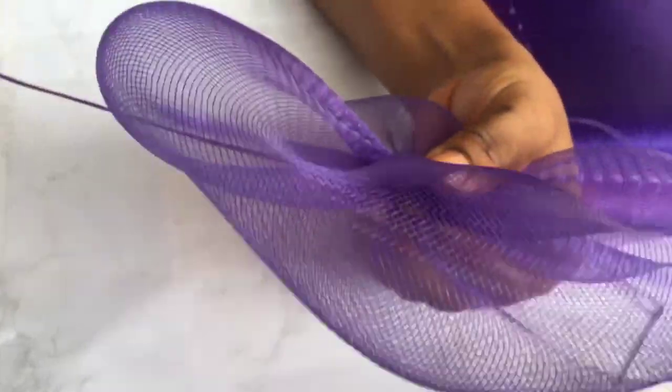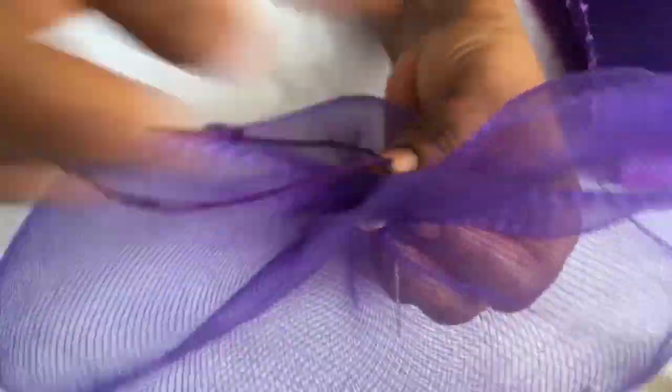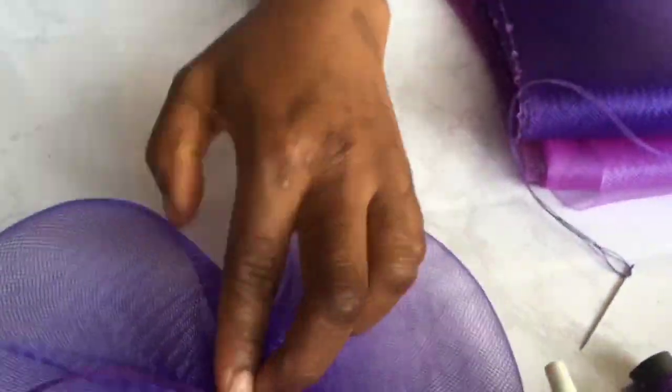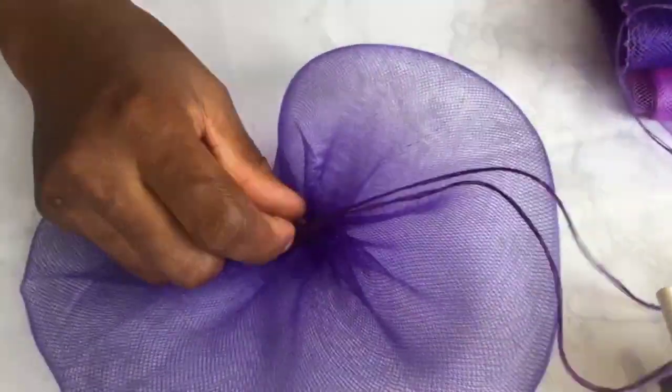So that's it — I'm securing all sides. I'm done, so I'm knotting the thread.